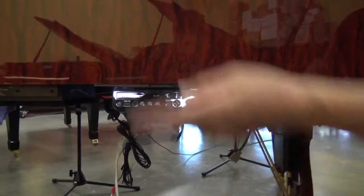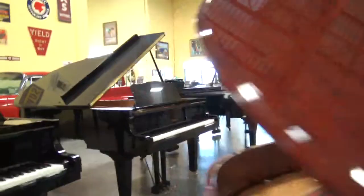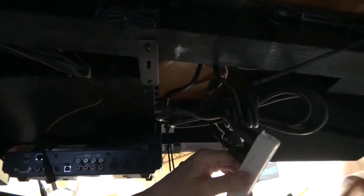Now the next thing we're going to do is show the connections in the back. The DKC850 has its own plug. This is the power supply that came with the DKC850 — I attached it here, this is the plug. Unfortunately, now you have a plug for the original Yamaha Disklavier and a plug for the DKC850, so you have two plugs.